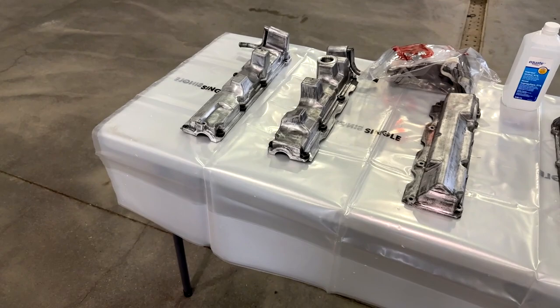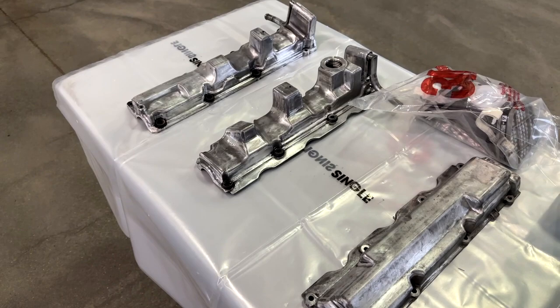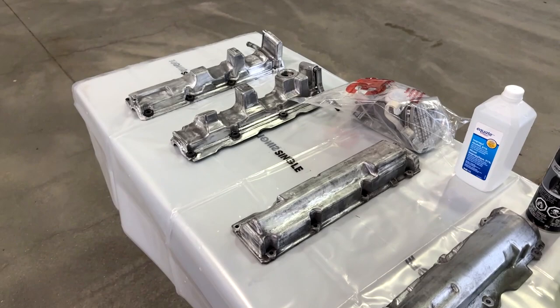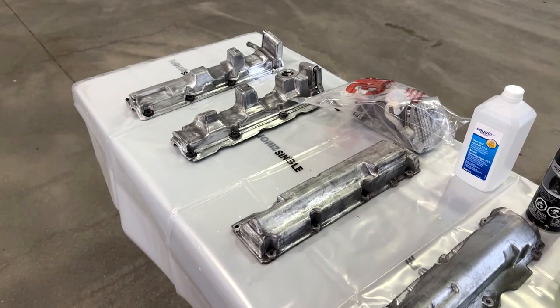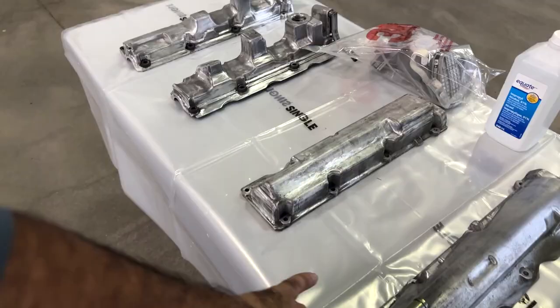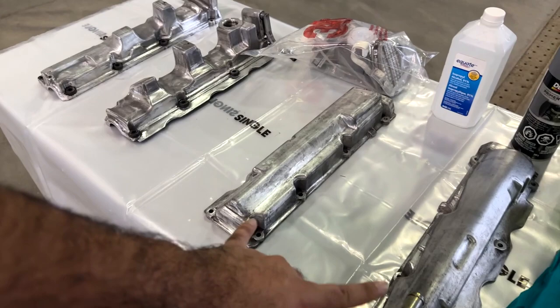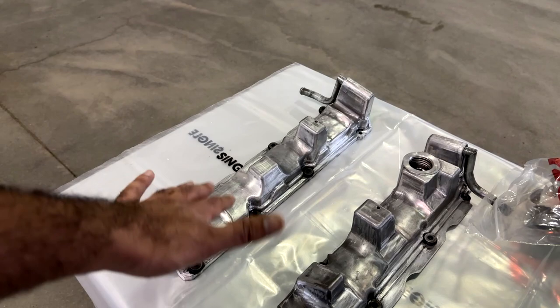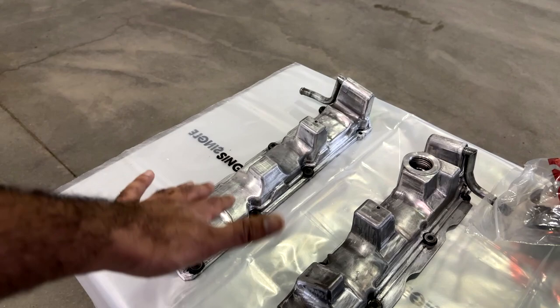All right, so it's finally time to paint these valve covers. I did start off sanding everything by hand at the beginning, but I realized I had way too much to do and not enough time to do everything nice and slow. So I went out, bought a sanding kit for my drill, and it helped me sand a lot quicker. These two valve covers were not painted, so I just needed to give them a rough sanding so the paint adheres properly.